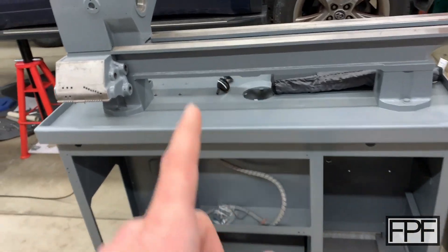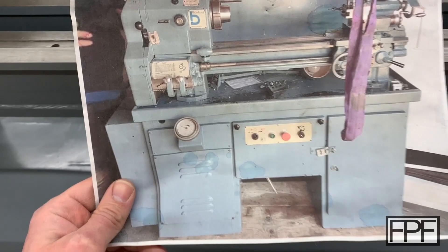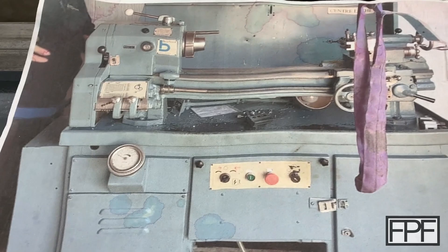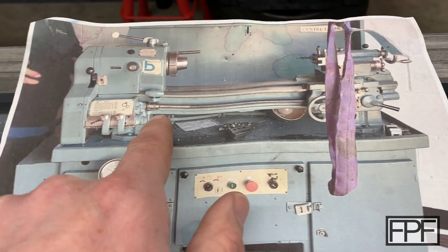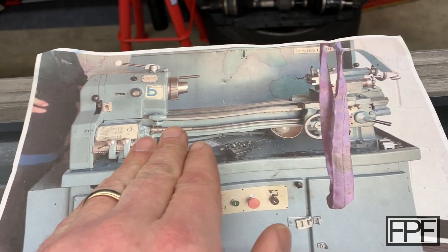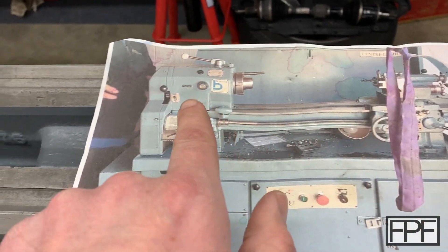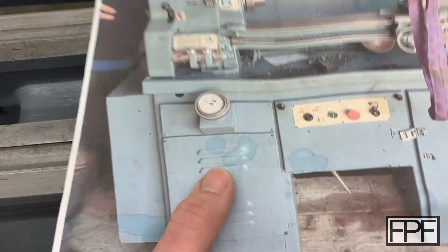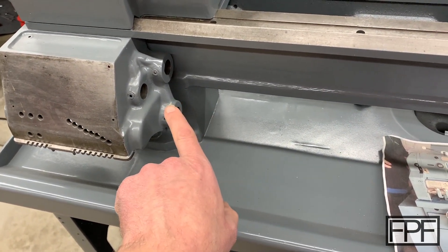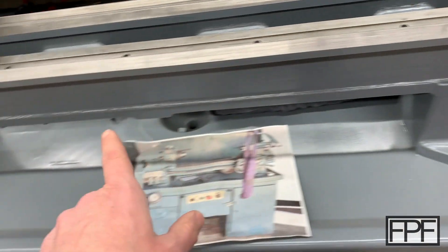I remember when I took this guy apart, and I have a picture here — this is not mine, this is the same lathe all together. You can see there is this feed screw here that runs down the whole length of the bed, that brings the carriage over for screw cutting or just power feed when you're surfacing down the length of a part. And that rod goes into the gearbox over here and then is supported by a sort of standoff over here.